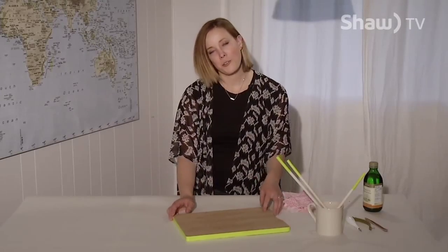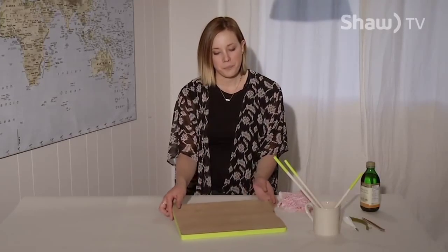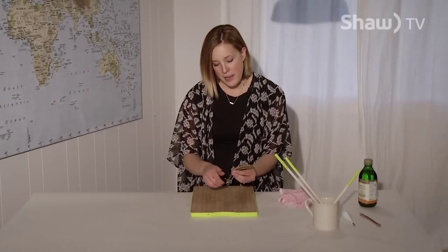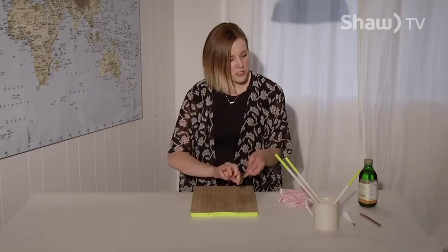When your paint is all dry, you're ready to reattach your hardware. My cutting board came with this hard plastic handle, which I didn't love, so I'm replacing it with a leather strap.